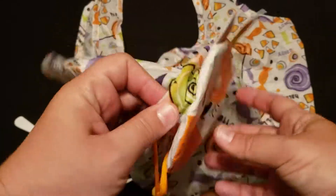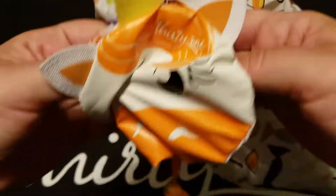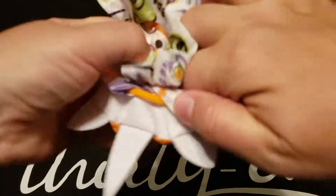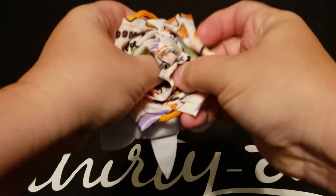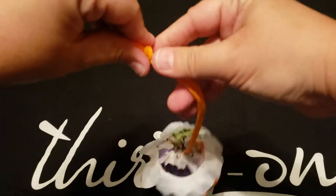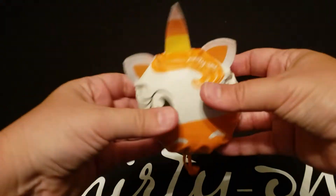To stuff it back in, you just put your fingers in right here and start stuffing away. Once you're done, pull the cord, and you can put it in your purse and go.